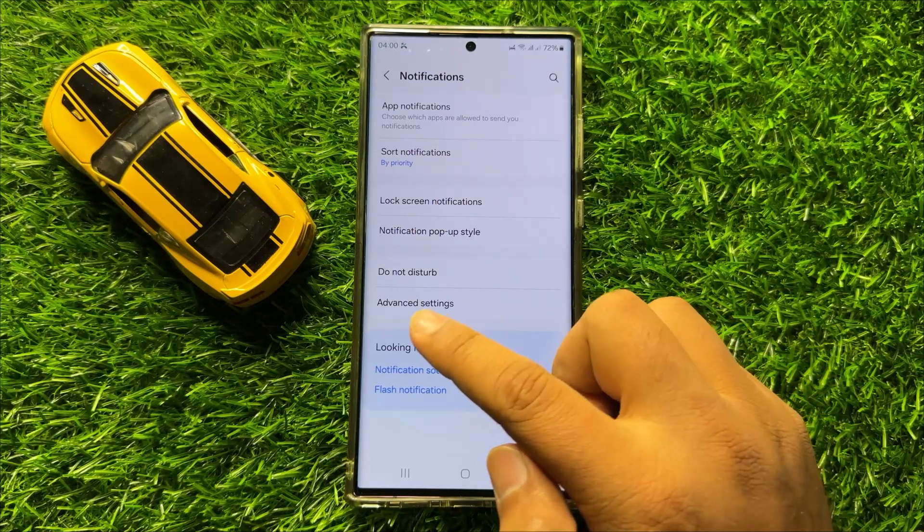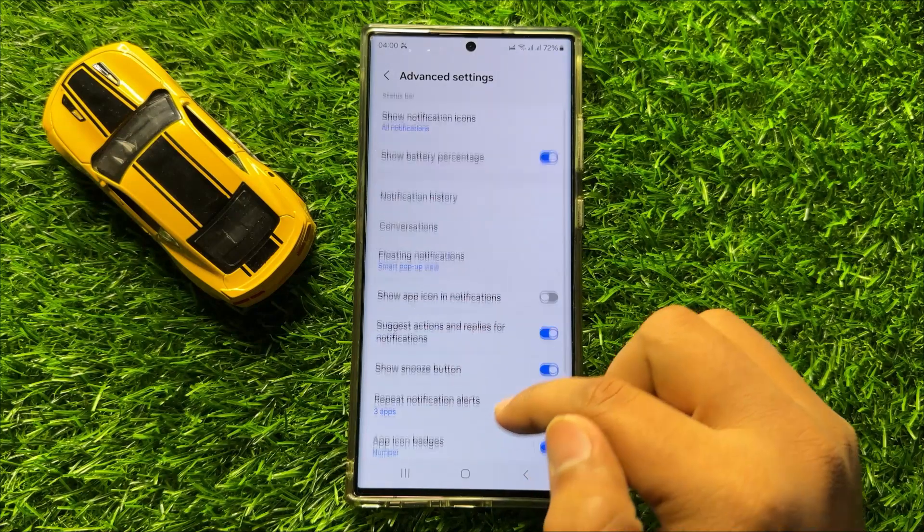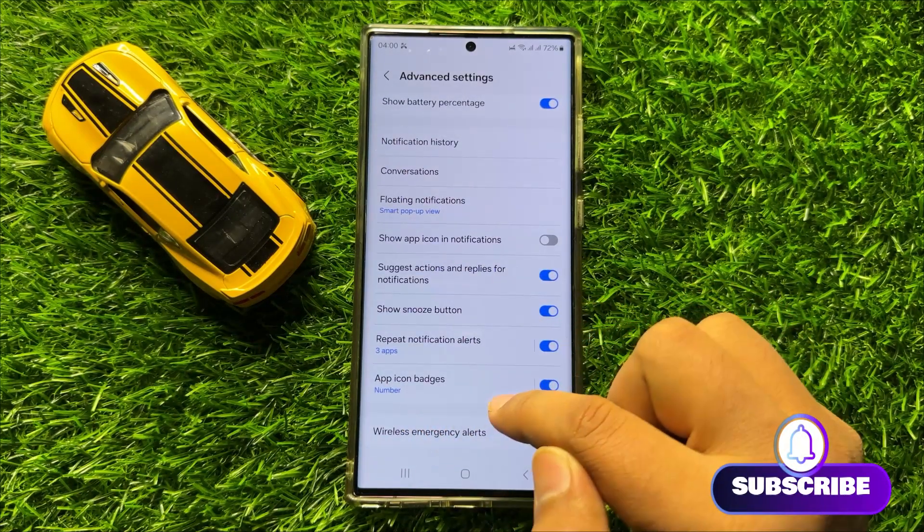Now here in Notifications, click on Advanced Settings, then scroll down and click on App Icon Badges.